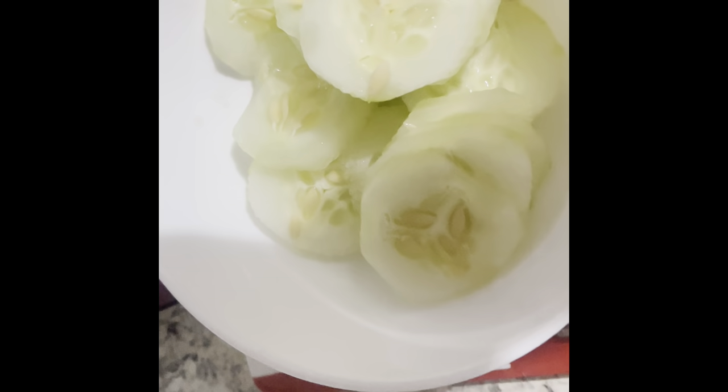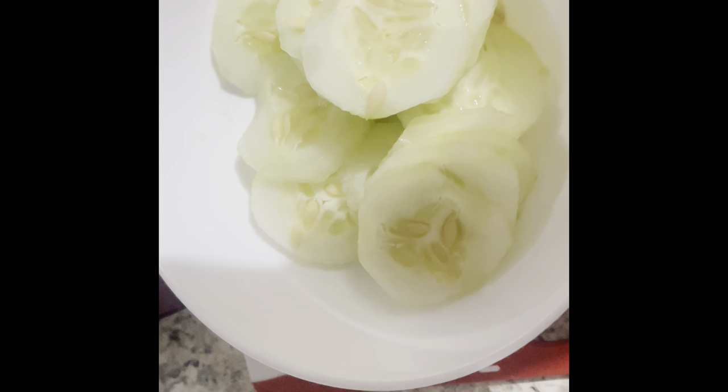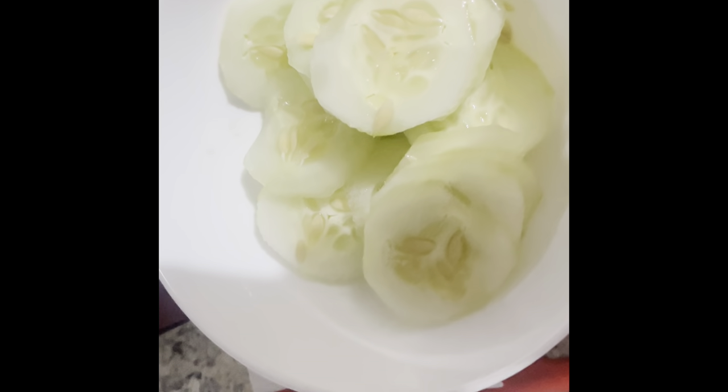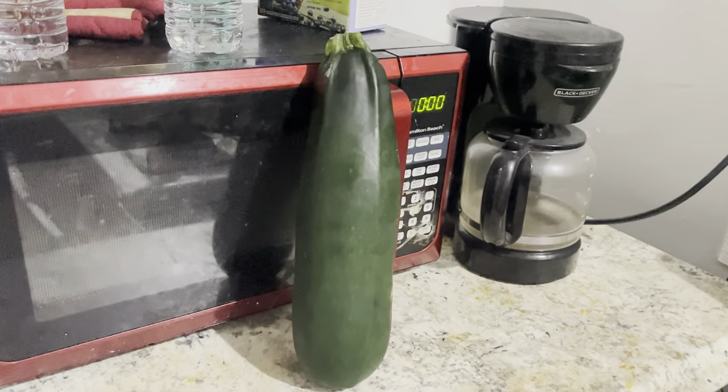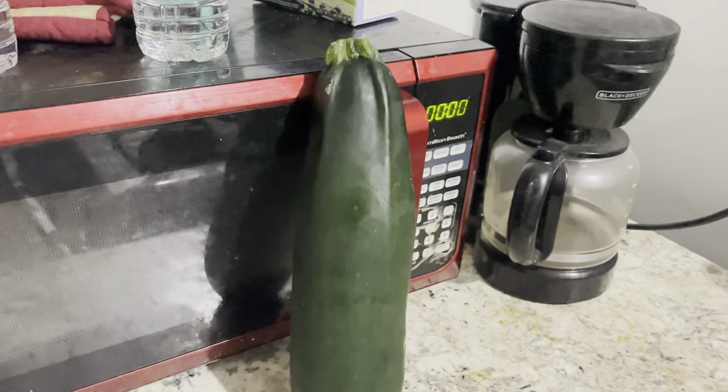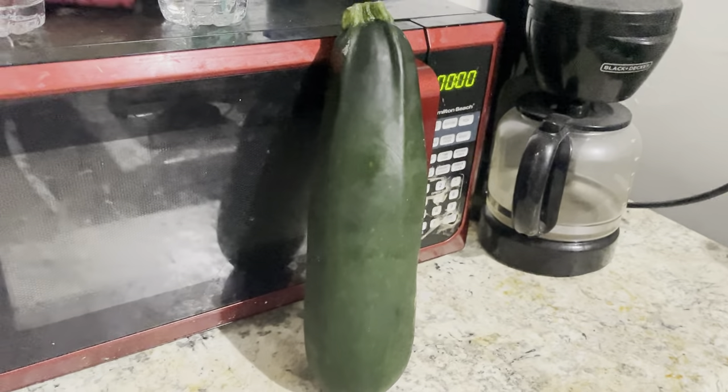Trying to be a little bit healthy, and this is my favorite thing to eat, so I had to cut up some cucumbers because they're the best thing to eat. Thanks to my customer that bought me this zucchini, which I'm not gonna cut up tonight, but yeah.